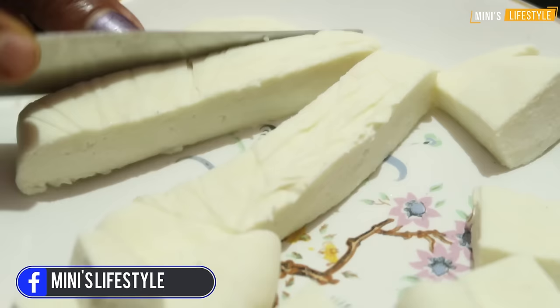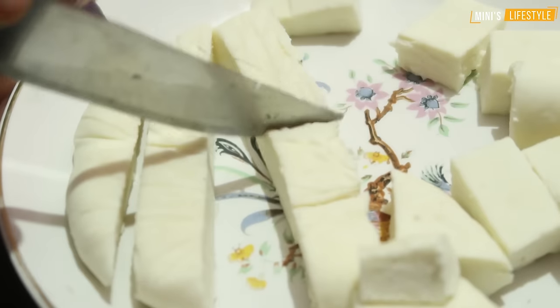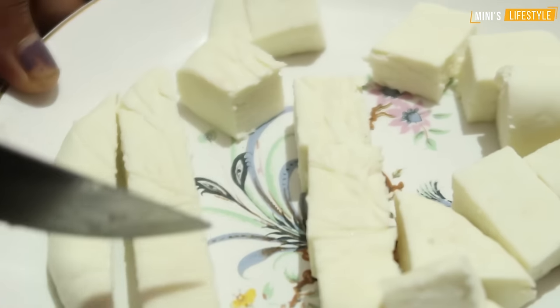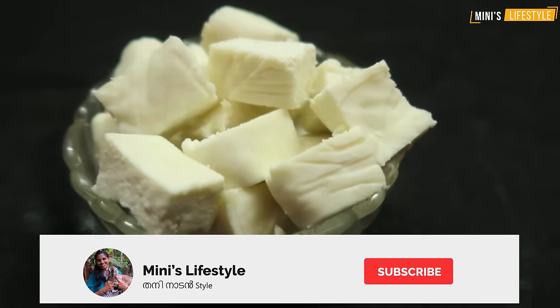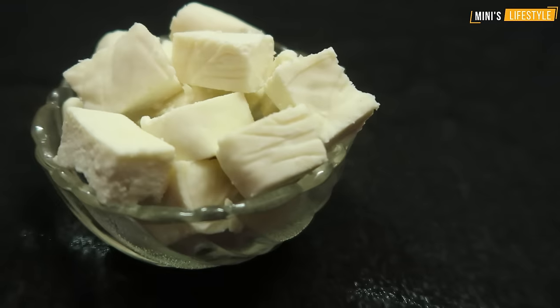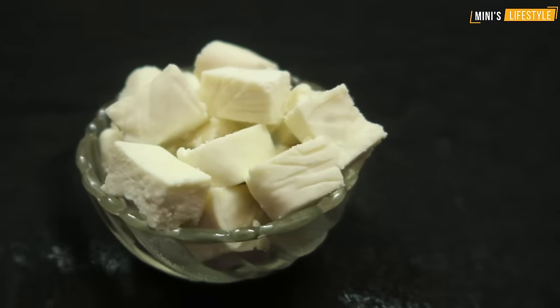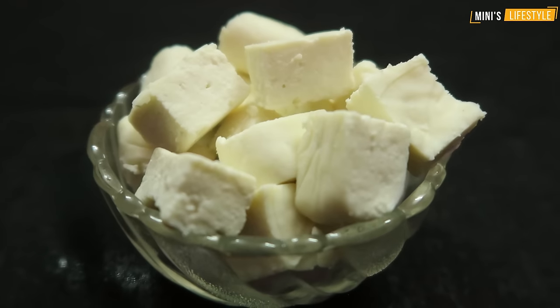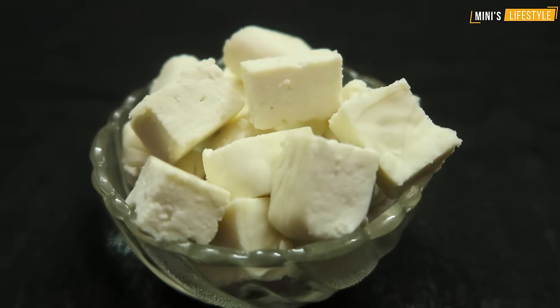We put some fresh items. Please like and share. Subscribe. Click the bell icon. Please click the notification on our channel. Subscribe to our channel. We put some on the Facebook page Mini's live story. Please like and share the video. I'm Mini. Namaskar, thank you.